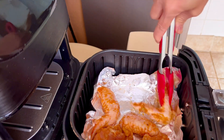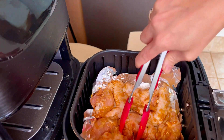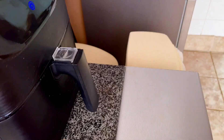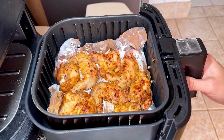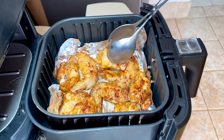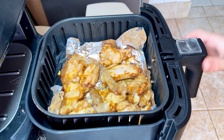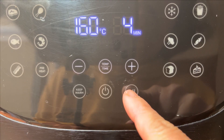The juice will then reabsorb into the meat, which will make the meat tender and not dry. I roast them for 10 minutes at a temperature of 160 degrees Celsius for the first time. Now you can see the top of the chicken wings is golden and they are cooked. I turn them over to roast the underneath surface of the chicken wings for 4 minutes, also at 160 degrees Celsius.